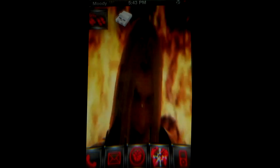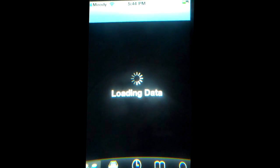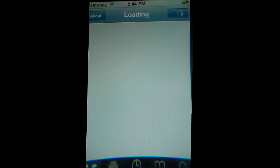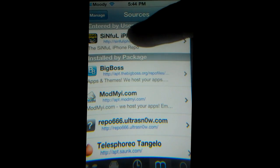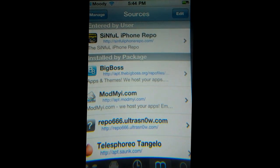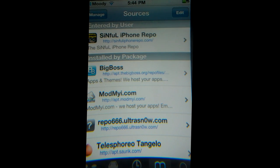Now I'm going to show you how to get it. As you now know, the BBSlaps version is highly superior and it's very easy to get. All you have to do is go to Manage, Sources, and you want to get this source right here — the Sinful iPhone repo. This will be in the description. If you already don't have it, this is one of the top three repos in the jailbreak community. Seriously, get this and keep it for further hacks.